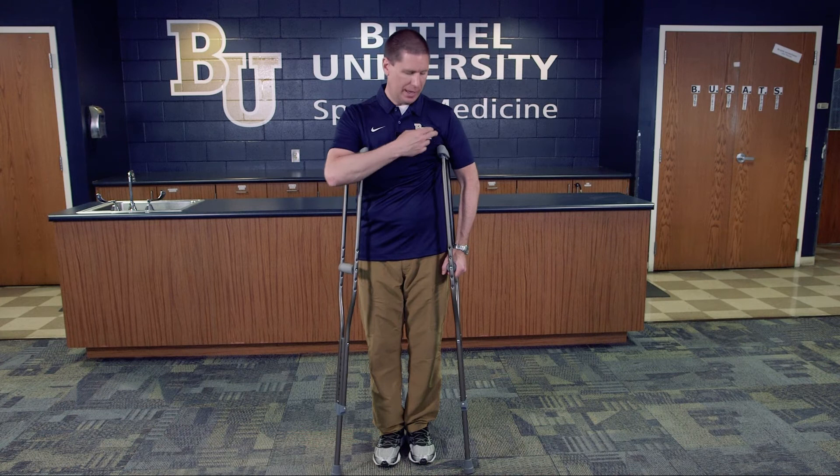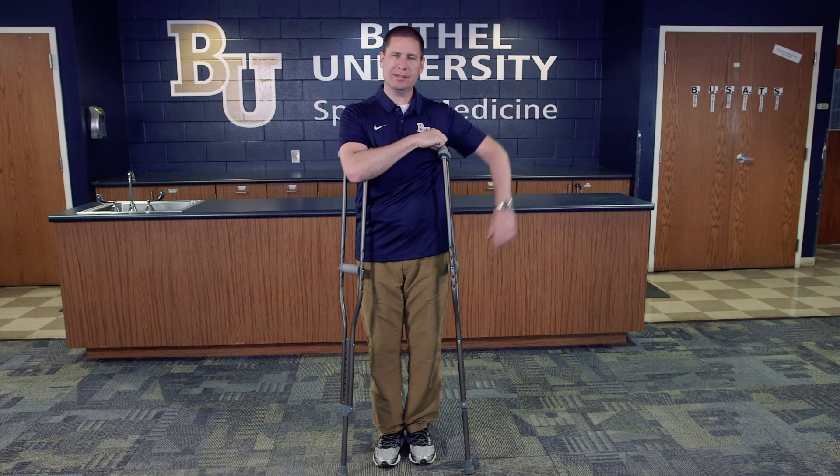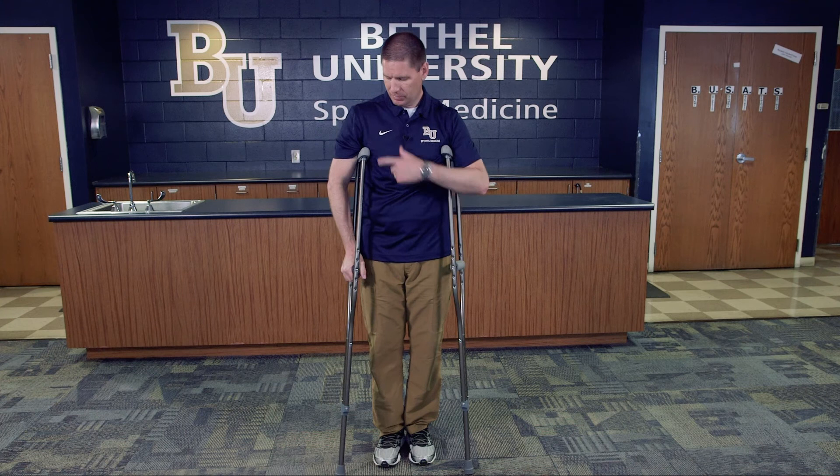A couple of key things to check: you want at least a two-finger width distance between the top of the crutch and the top of the armpit. You don't want it too high and you don't want it dangling too low — you want it at just the right height. Make sure it's the same on both sides.